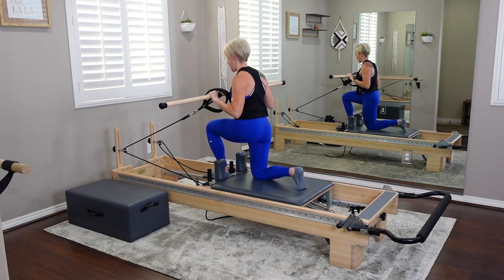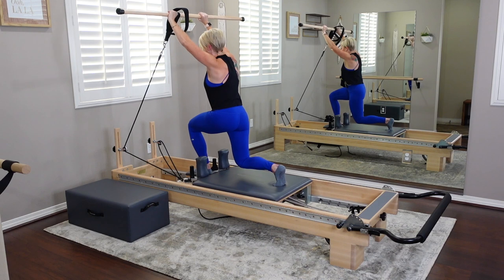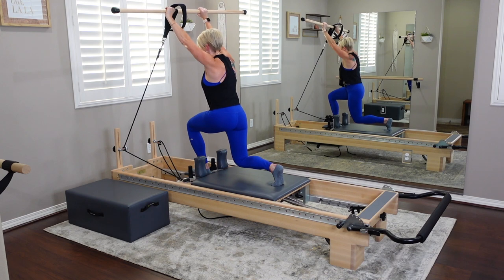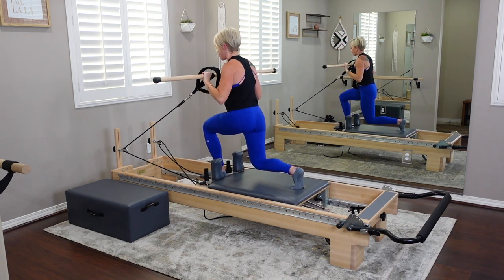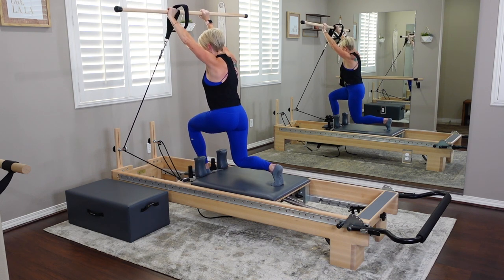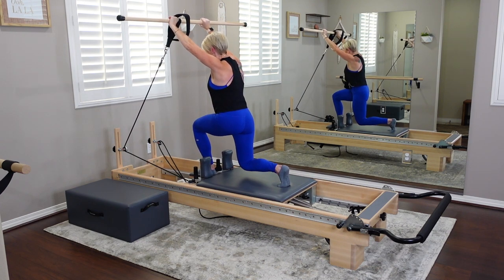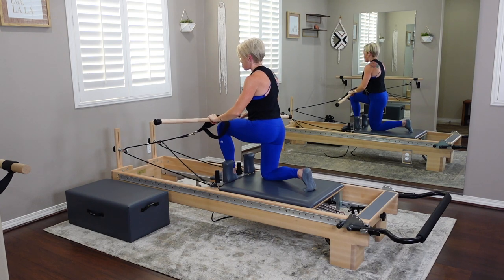Now hold your hover. With control, inhale and press the pole up overhead, then exhale and bring it back to chest height. That overhead press is the added layer — if you're not comfortable, just hold the hover. Four more presses. On the last one, hold up and overhead, then pulse the hover for eight — seven, six, five, four, three, two — and set it all the way down.